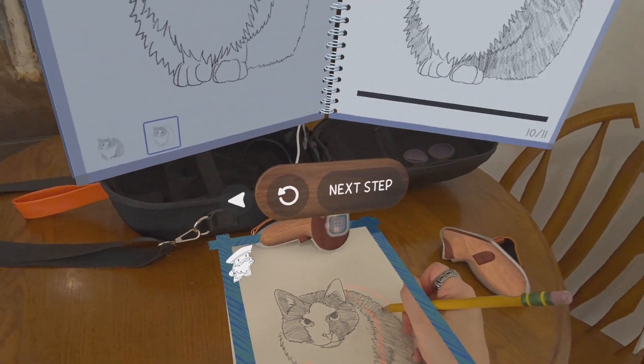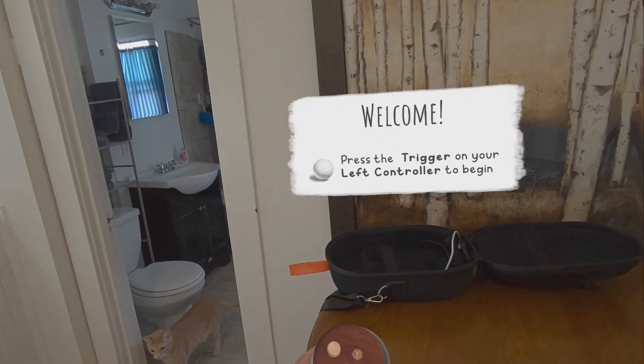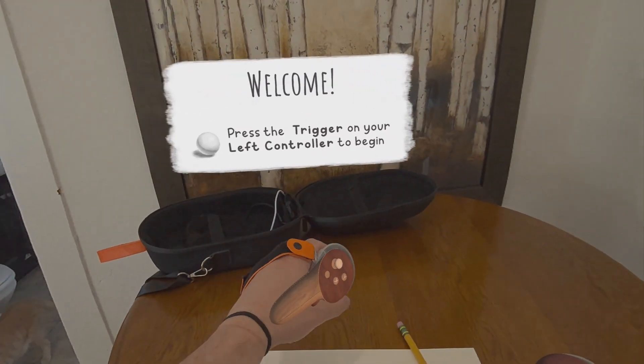Pencil is a title that is still in development, but the demo can be obtained by going to the link that I posted in the video details. I believe it is only on the Quest 3 at the moment.